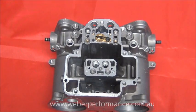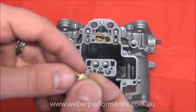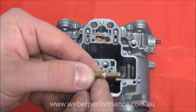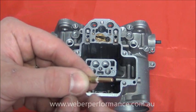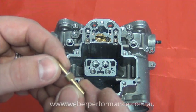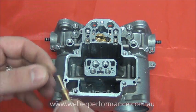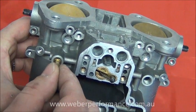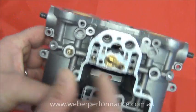The next part will be the pump jet itself. Please don't forget that there's a very small aluminium gasket that sits on the bottom half of the shaft, and there's also a flat section on that pump jet that orientates towards the engine — it'll only go in one way and it simply slides into the orifice there.